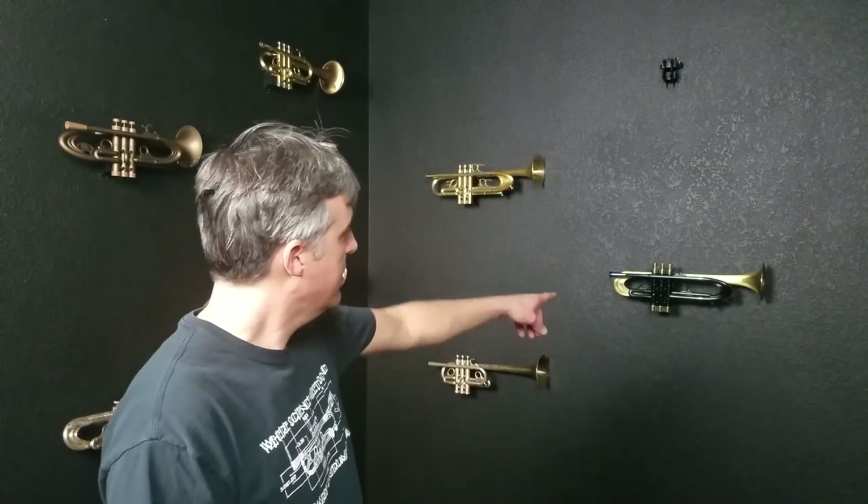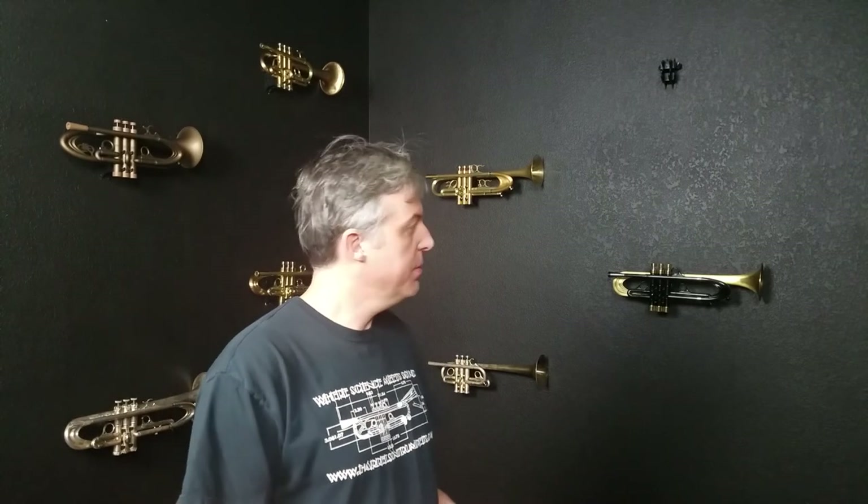Hi, I'm Jason with Harrelson Trumpets and we are going to look at this horn right behind me that's finished in black and brass. That is a transparent black lacquer along with clear lacquer over the bell.